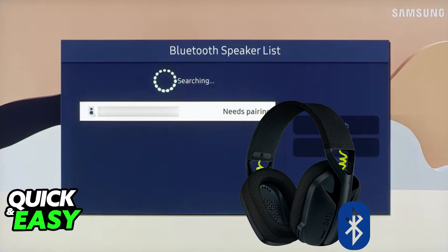Now, if you look at the list of available devices when you go over to the Bluetooth settings on your TV, you should be able to find the Logitech G435. All that you have to do now is select it from the list of available Bluetooth devices and it should pair itself up with the TV.